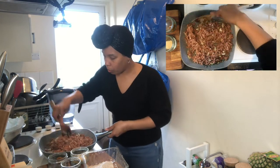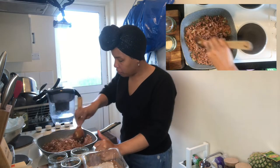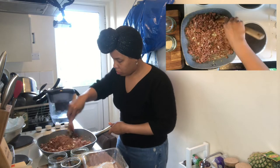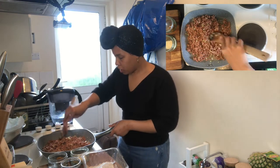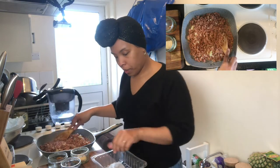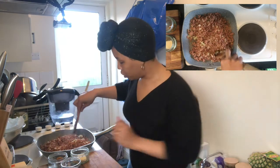Lumpia tends to be a party food — you see it at big gatherings like Christmas or somebody's birthday party. It's not something you see on the menu every day; it's a bit of a treat. One thing to note with this mince is that it takes a little bit longer to brown than ground beef or ground pork would, so don't be discouraged if it's not browning quickly.